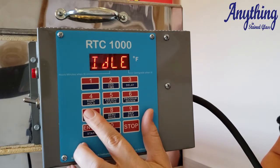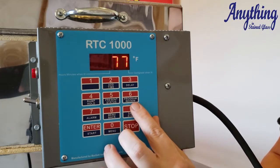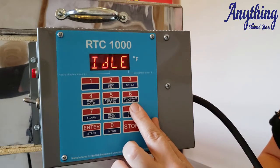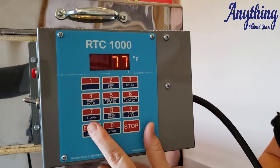Your ramp hold is just a method to get into what we're going to use in just a moment. Your present status — during the firing, you can press this button and it'll tell you which segment you're in, what the temperatures are, and what it's doing. Program review allows you to review the program before you start firing just to make sure you didn't hit the wrong buttons. The alarm allows you to set a temperature alarm.